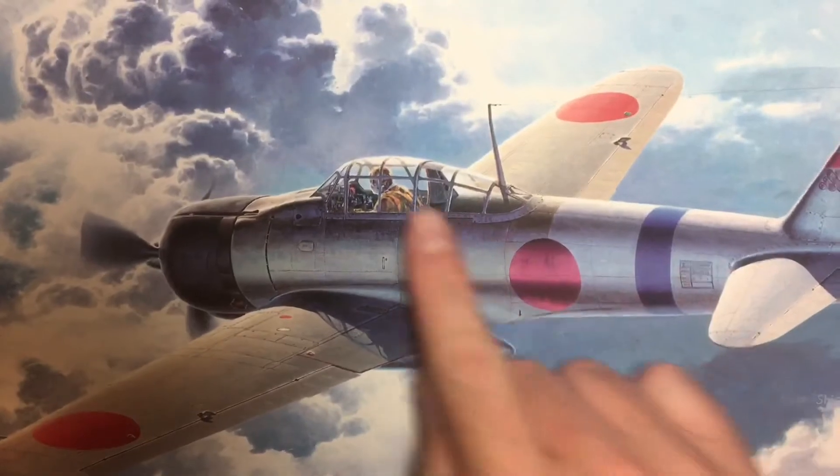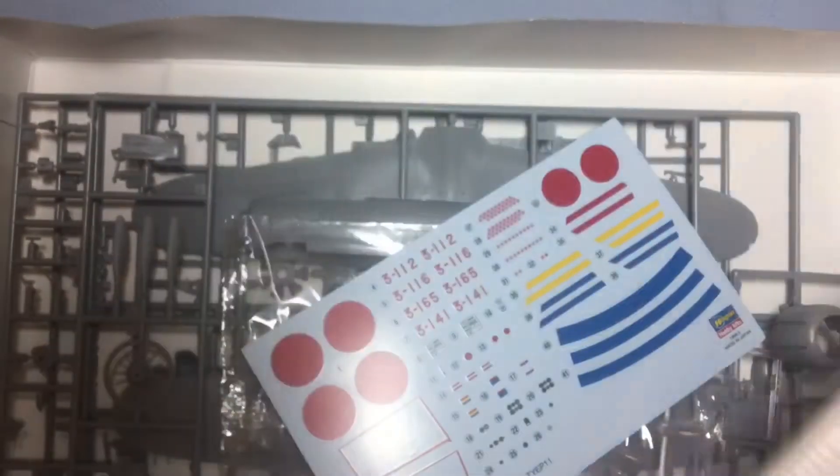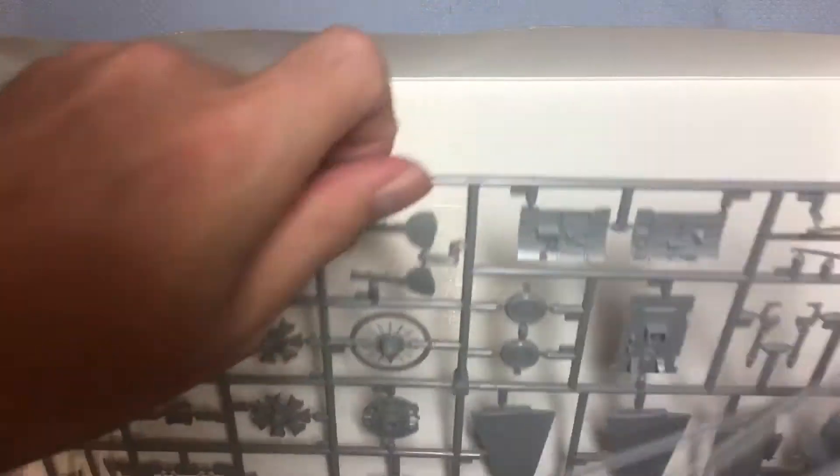Right, on with the kit. There we are — nice bit of box art, foil all the way around. We'll get it open. In the box we can see we've got one instruction sheet, one decal sheet, one clear sprue, and two or three gray sprues.